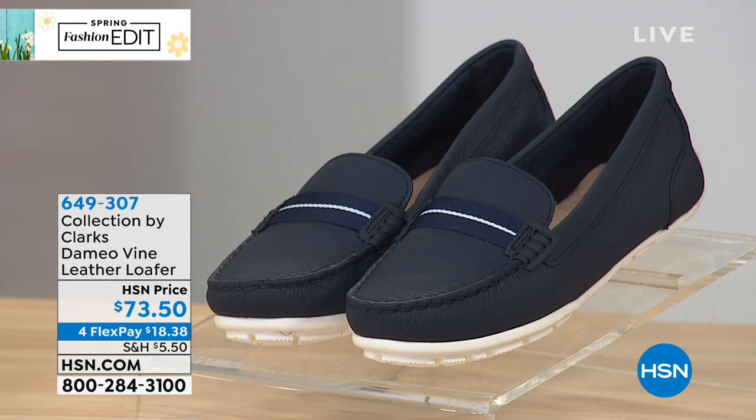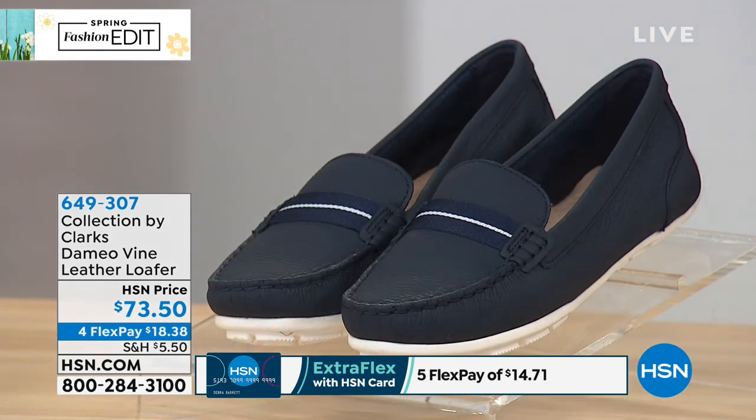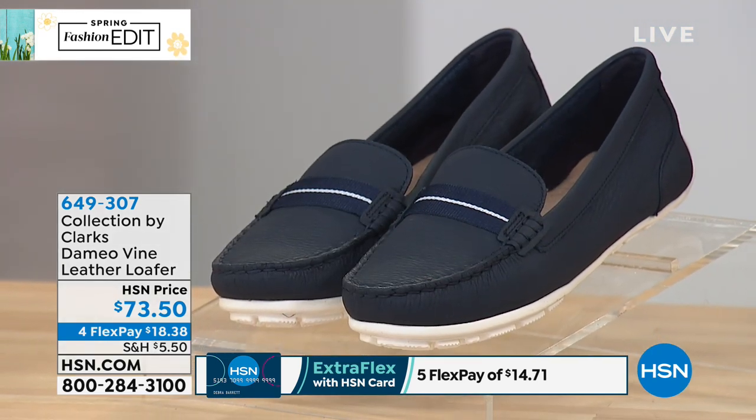Today it's $73.50 for FlexPay payments. Whenever you see FlexPay, if you have the HSN card, you get the extra FlexPay payment, which on this one will take it down to $14.71 today.